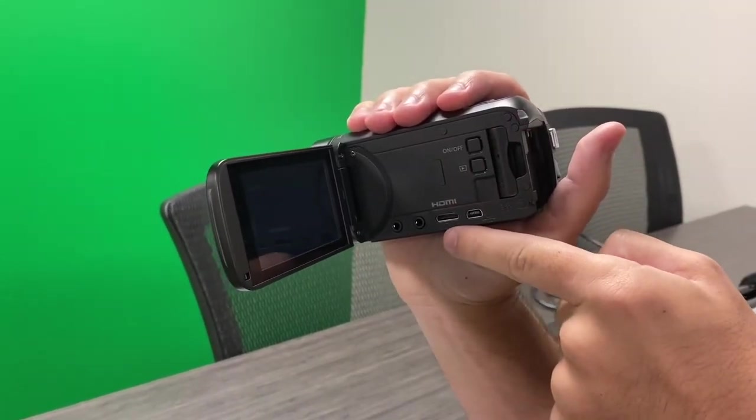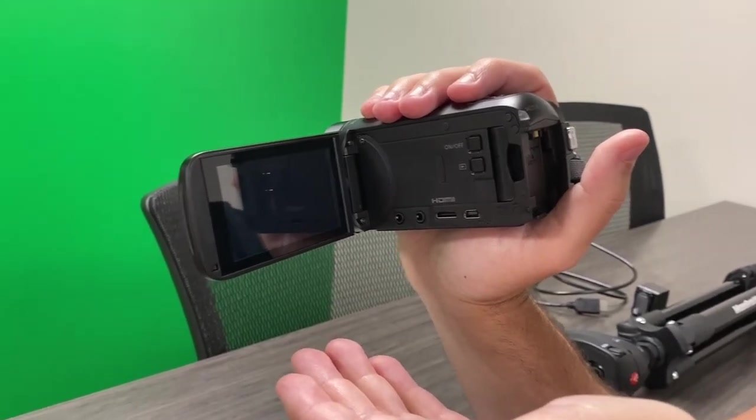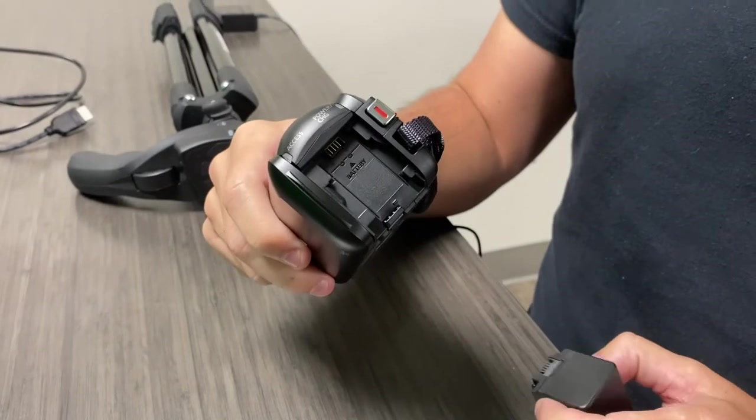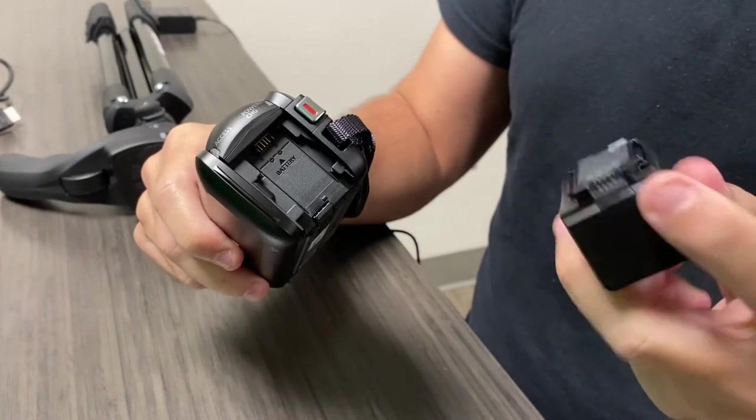Your viewfinder is where you'll see everything you're filming. Your battery attaches on the back of the camera — make sure to line it up just right.